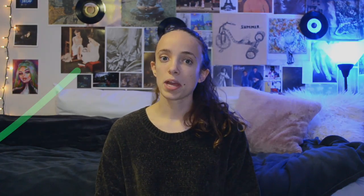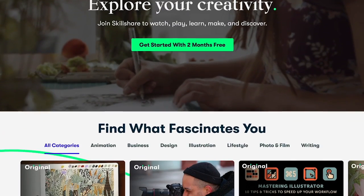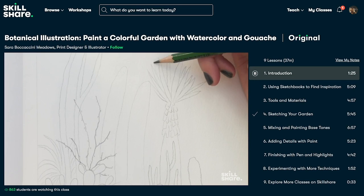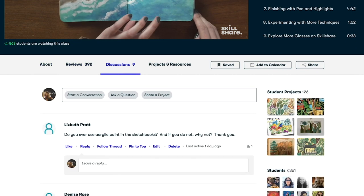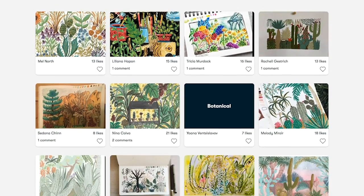Before we get into the video, I'm happy to announce that Skillshare has graciously agreed to sponsor this video. It's an online platform that has thousands of classes you can take whenever it fits your schedule and learn something new. A lot of the classes are very creative — like photography, writing, art, painting, drawing — and you can engage with the classes, turn in assignments, and see what other people have done. Each video in a class is pretty short, anywhere from two to ten minutes — really easy to digest.